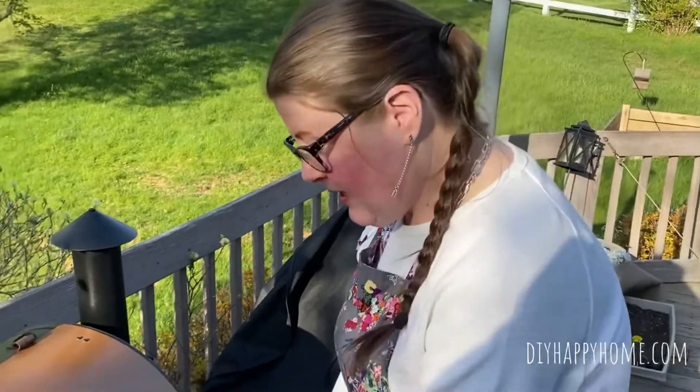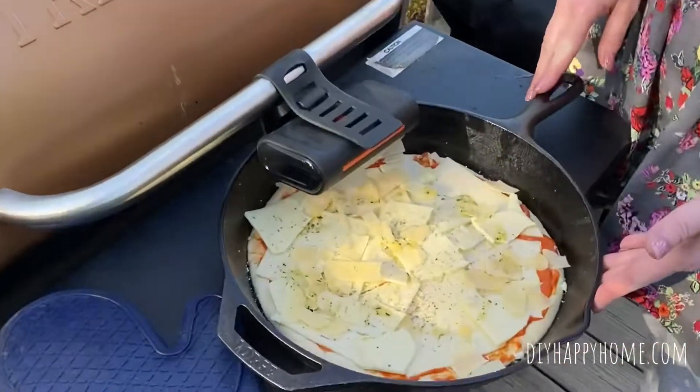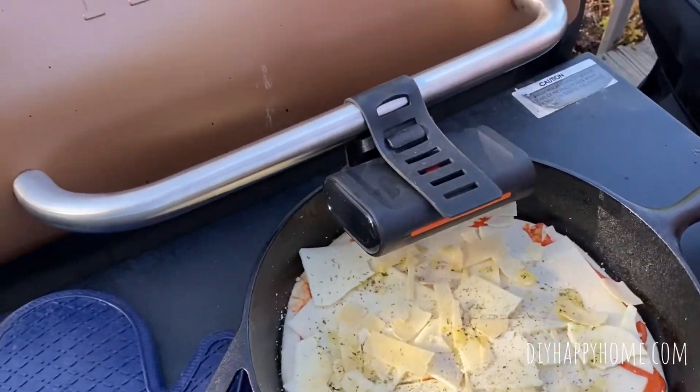Hi guys, it's Carla from DIY Happy Home and I'm outside today here in Pennsylvania. It's a nice looking day. I am doing my pizza night, Friday night pizza night, on the Traeger today.